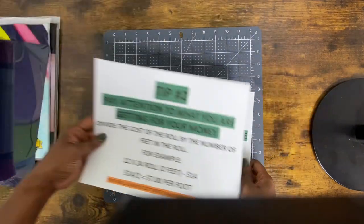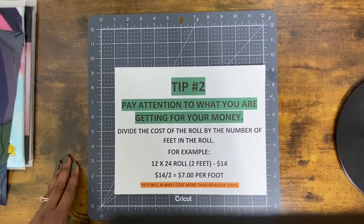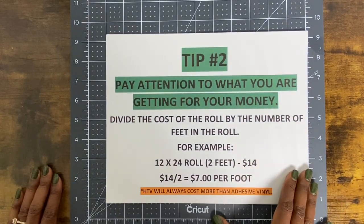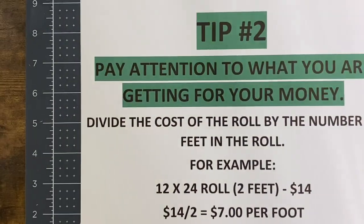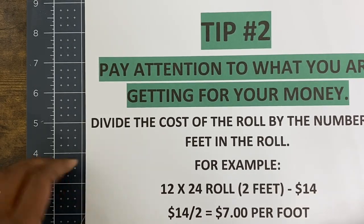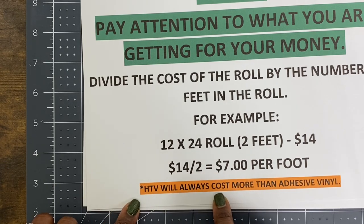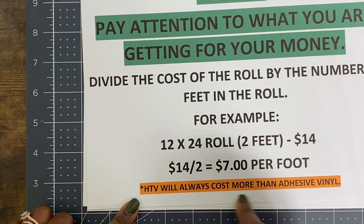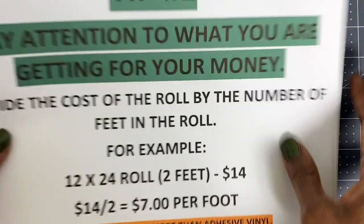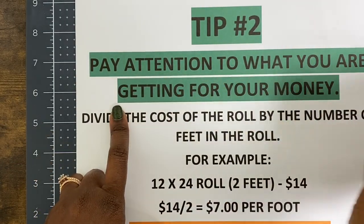Tip number two is to pay attention to what you're getting for your money. When you're looking at vinyl, I want you to be aware: HTV will always cost more than adhesive vinyl. HTV is heat transfer vinyl — it requires a heat source. It's also called iron-on vinyl.